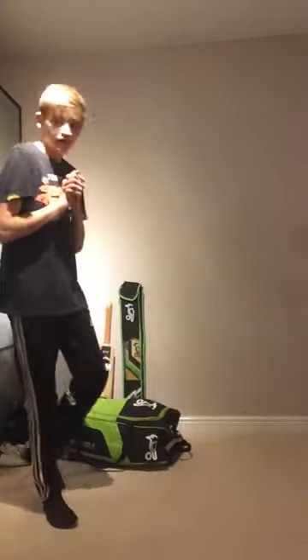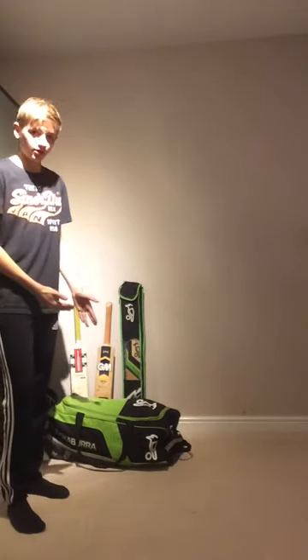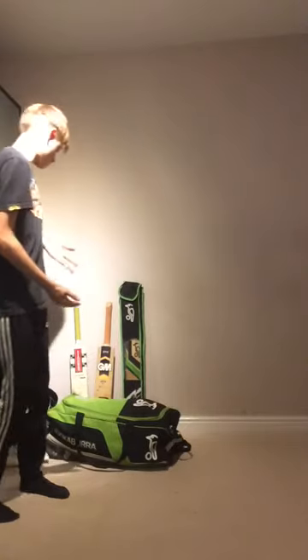Hey guys, how's that? Tutorials here and today it's going to be a different video. I'm going to show you what's in my kit bag. I'm Todd, so this is my Todd's kit bag.